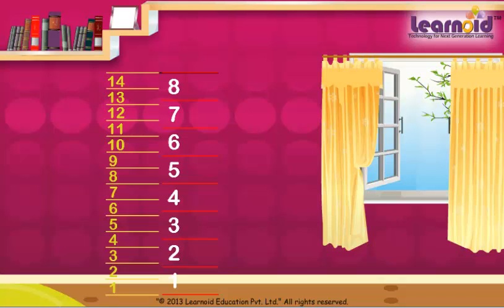Both heights are different because Rahul's hand is small and his father's hand is big. So, this method of measurement is not correct.